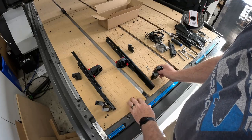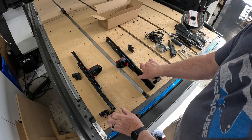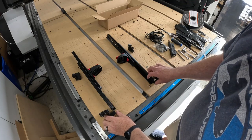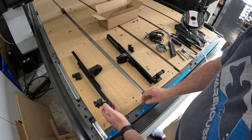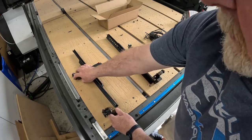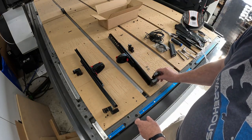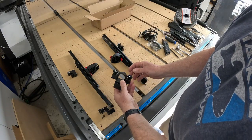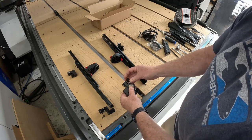Now you can move on to assembling the brackets into your pedal assembly. There is a left and right hand side for this. In normal orientation, this would be your left H-rail bracket, which goes on the left side, and your left L-bracket. Same for the right side. To start attaching your H-rail bracket, simply undo the wing nuts.